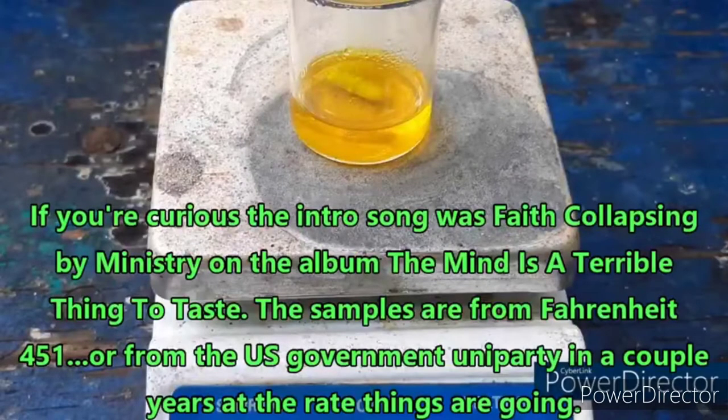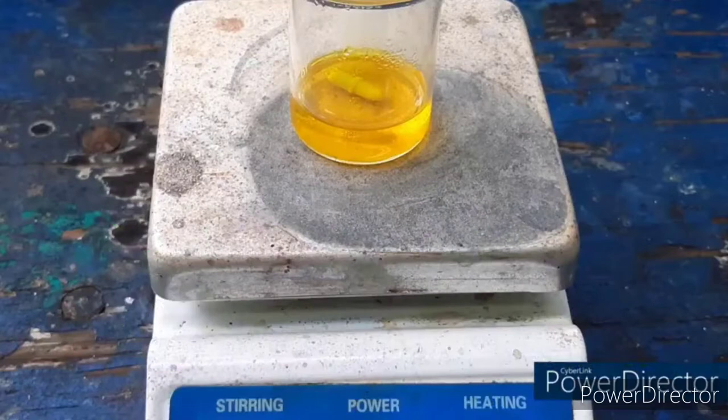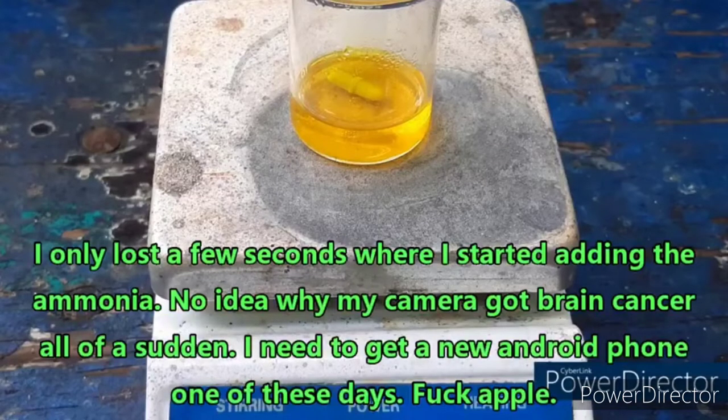Hello everybody and welcome back to the Poor Man's Chemist. In this video I am going to be trying to make gold(I) cyanide from chloroauric acid. What you see there is chloroauric acid solution that I prepared from all of my recycled gold. It's a still image because my camera kind of messed up and cut off the first part of the first time I filmed this.